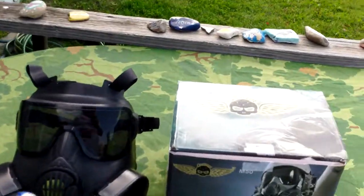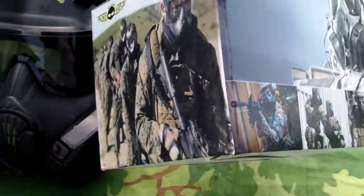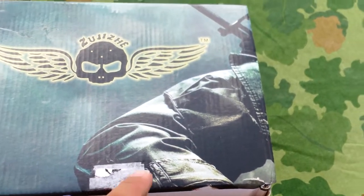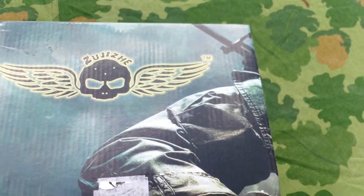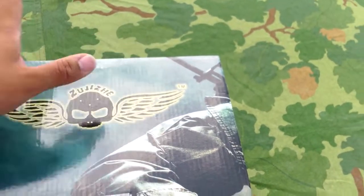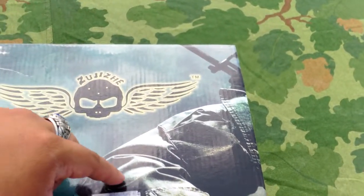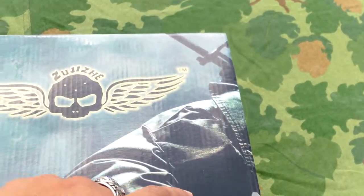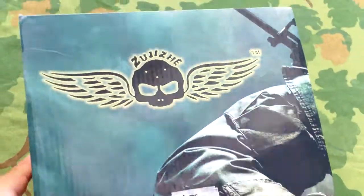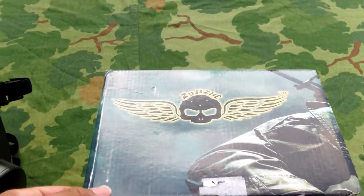Here is the Airsoft M50 gas mask. Here's the box that it comes in. It uses stock photos of real USGIs using them — the only one that isn't real is the top. I was looking at it and I recognized it: it's a blown-up version of the Call of Duty Black Ops 1 cover. It's the guy's shoulder with the M16 on his back and the jungle jacket with patches on the shoulders. I was completely blown away. I highly doubt the company actually asked Treyarch's permission to use it, but it's whatever.